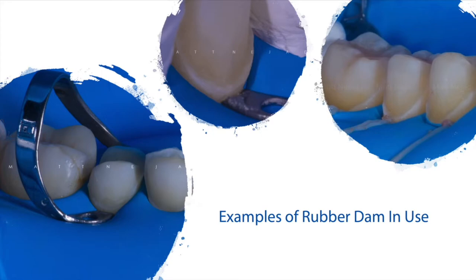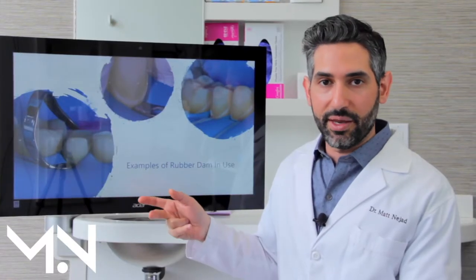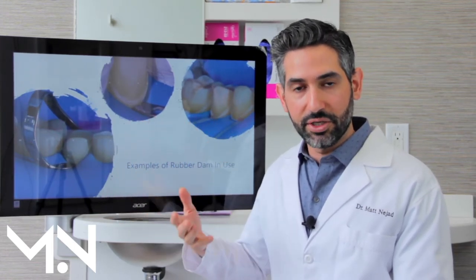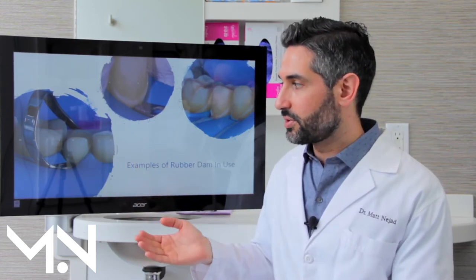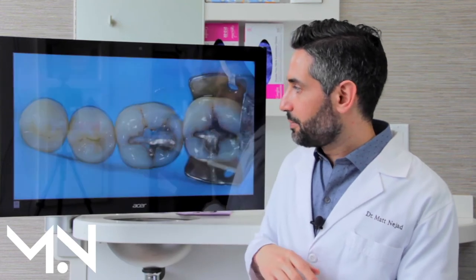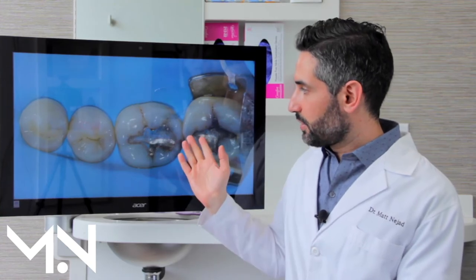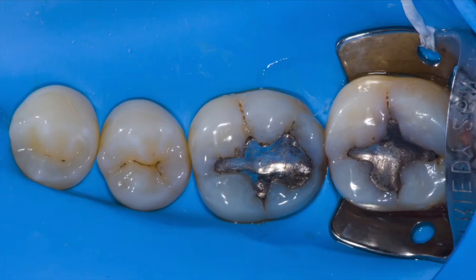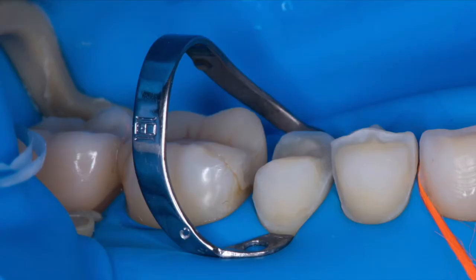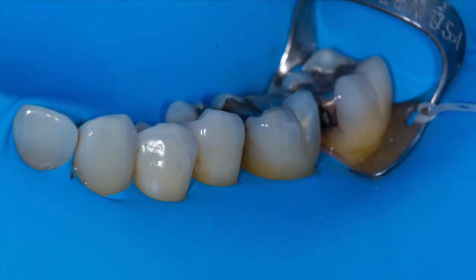We can do rubber dam most of the time. There are only a few scenarios where it's just not physically possible. You have the piece of rubber dam, you can tie floss around the tooth, you can use these special clamps. I want to stress that the rubber dam is not painful — you are numb and when it's placed on, it doesn't hurt. Even the clamp is clamping on the tooth, not pinching the gums. Here are a few different examples. Here's a tooth before we've started working on anything — as we remove the silver filling, none of that is going to be swallowed or ingested. This is for some veneer and onlay cementations — you can see how clean it is. There's no blood, just a perfect environment. We cannot get this type of environment without the use of a rubber dam.